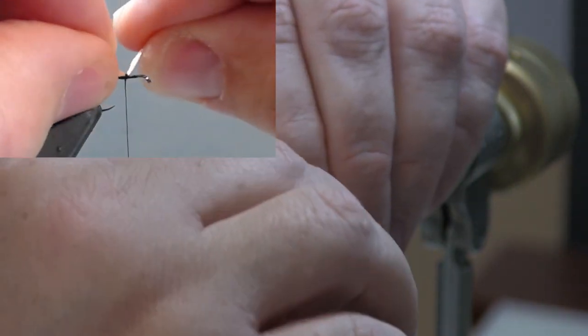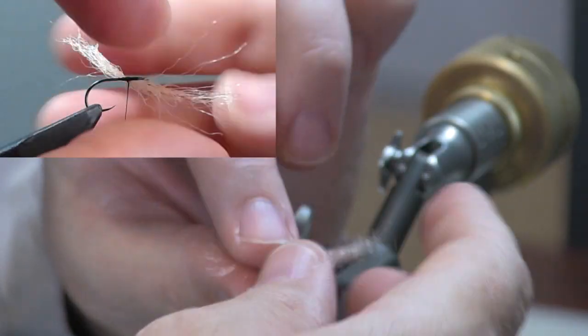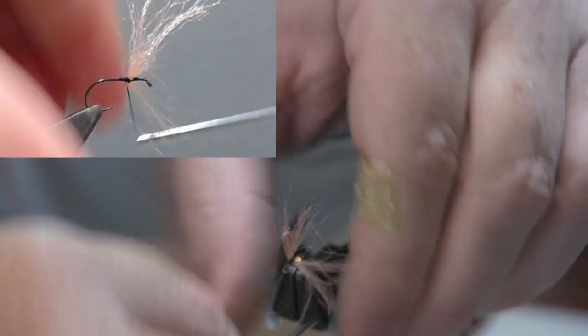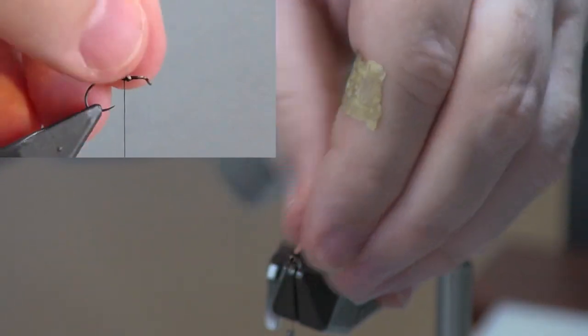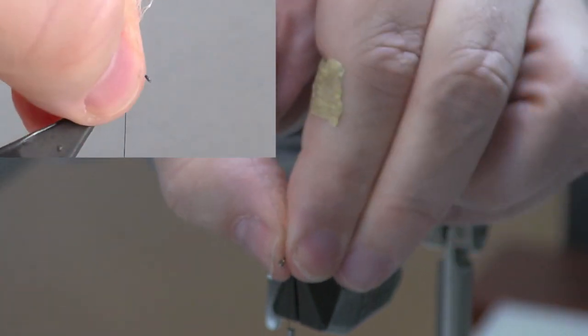I like this color for my high-vis flies because it works very well in both low light and flat light situations as well as bright sunlight. The Antron yarn tends to be a little thick for tying on a size 12, so I've removed about half the volume of it. I'm going to tie that in with a couple of pinch wraps right on top, then twist it right under the hook shank and bring both sides back up, take a couple of turns on either side.